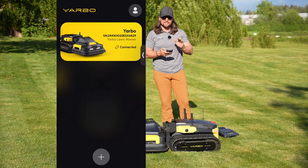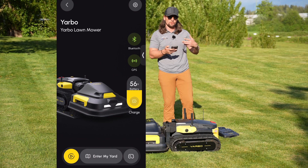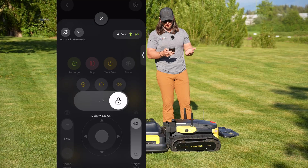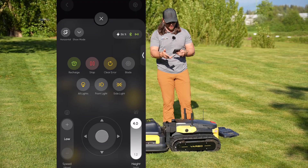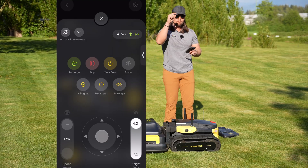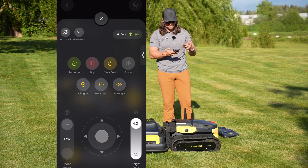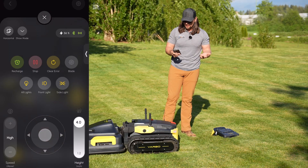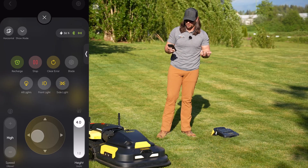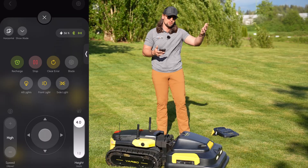Let's talk about the app. This is the YARBO app, and here you'll see our YARBO. You can see if you have Bluetooth, if you have GPS, and the battery percentage — we're only at 56% because this thing just got done mowing. The first thing you'll probably use is the controller. You slide it to unlock, and then you have the option to turn on your lights, send it to recharge, and there's a clear error button. With other robotic mowers, if you have an error you have to go all the way to the unit to manually reset it, but with this you can just go in the app, clear the error, and it'll go. You have your mow height settings and your travel speed settings, and with a little toggle you can drive it around, spin it around. That's why you don't really need the controller — you can do it with one thumb, very easy to drive and spin around.